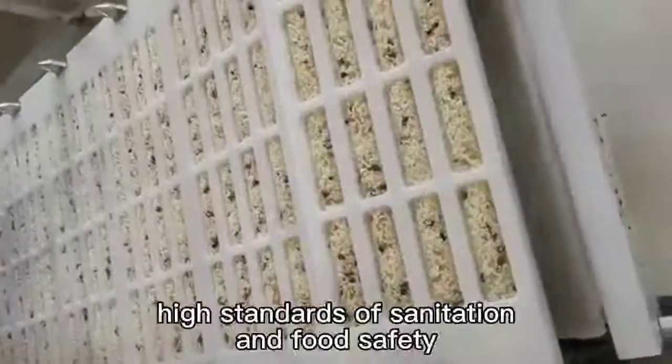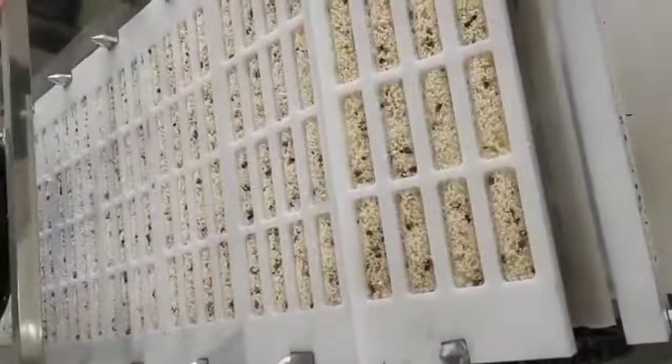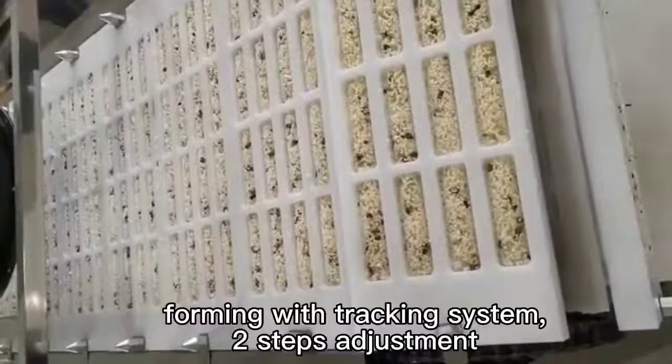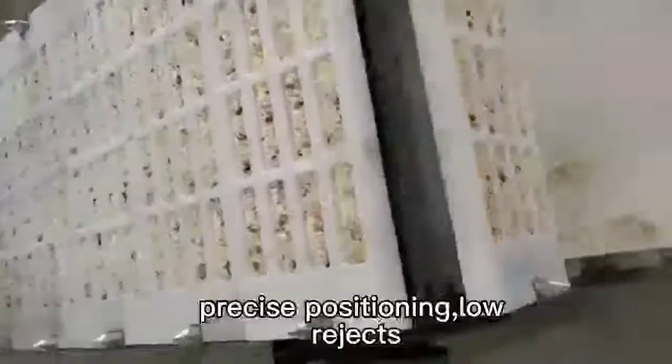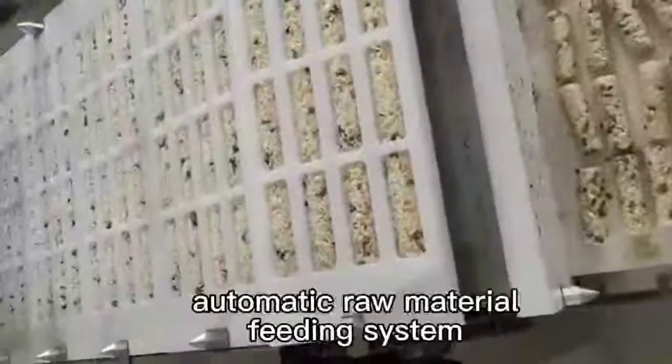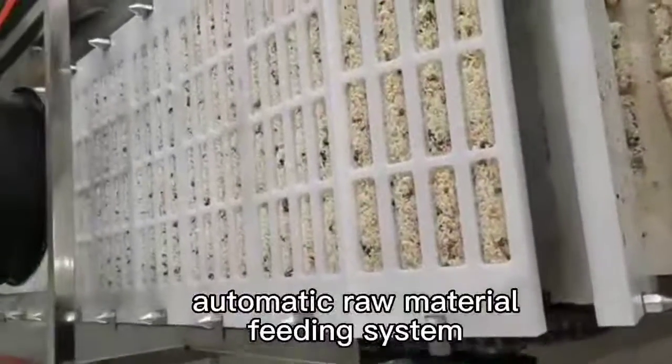High standards of sanitation and food safety. Forming with tracking system, precise positioning, low rejects. Automatic raw material feeding system streamlines the production process.